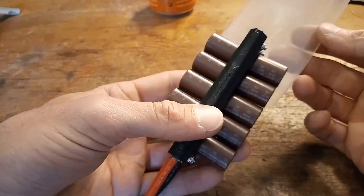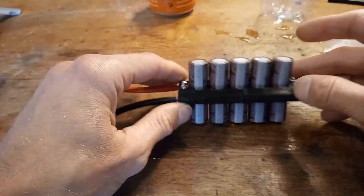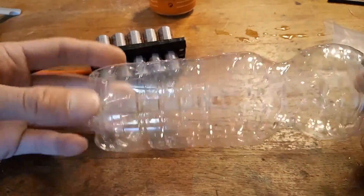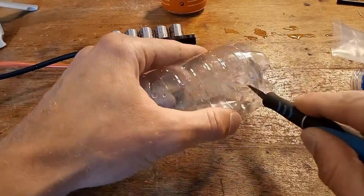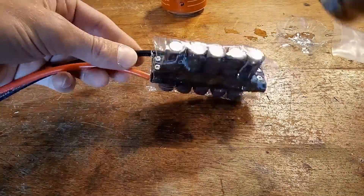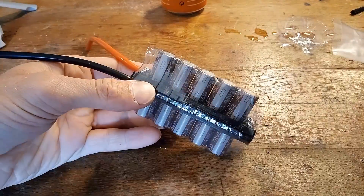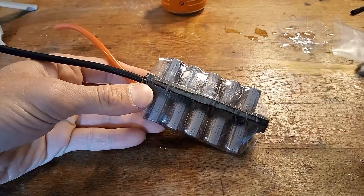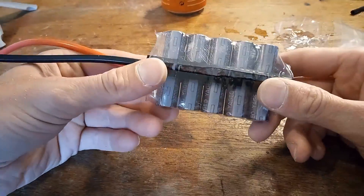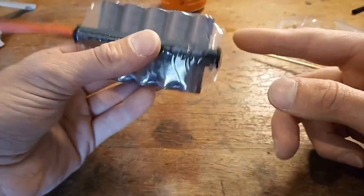The heat shrink that I have won't fit — it's just a few millimeters too small. So what I'm going to use is this water bottle. This is great, it offers the protection that it needs. Now I'm going to trim down the edges so it looks a little bit better.